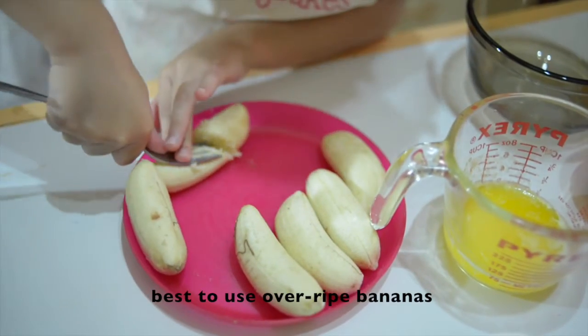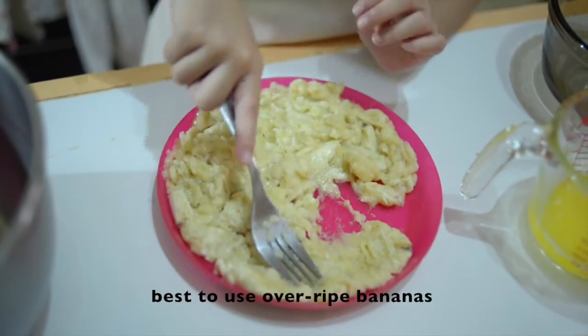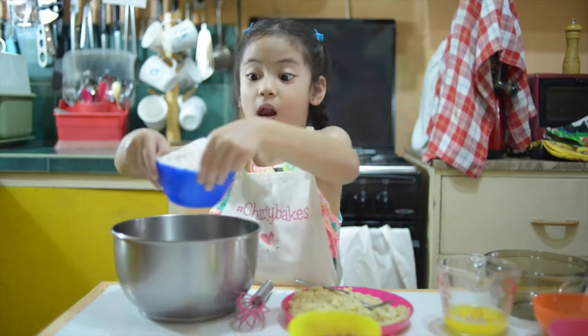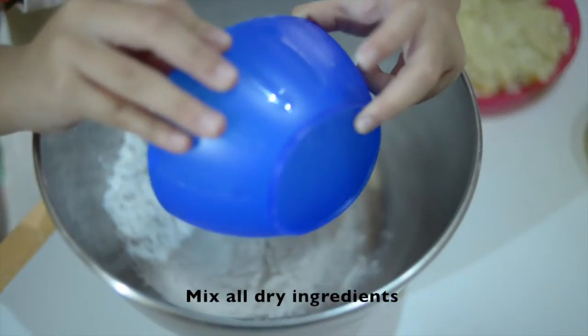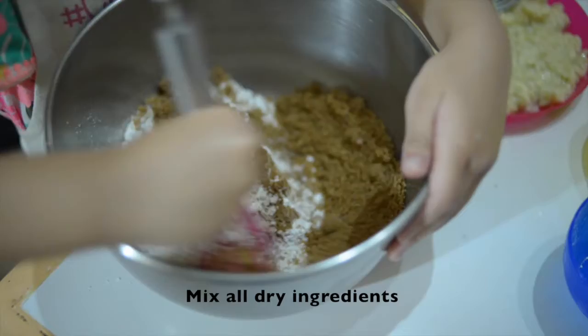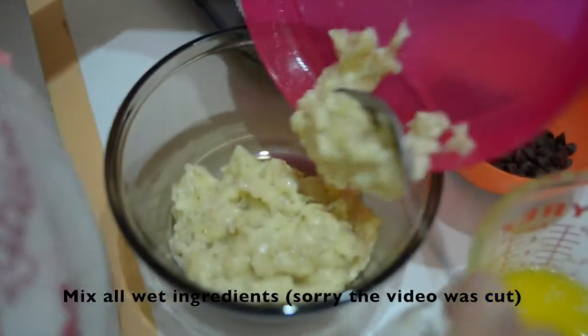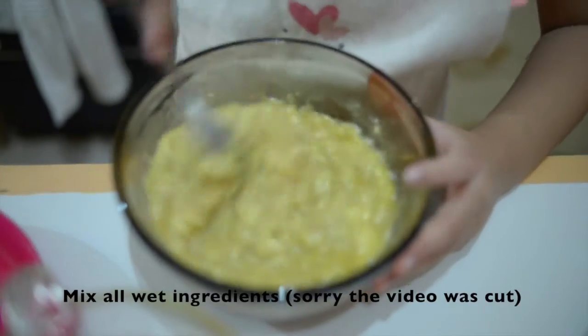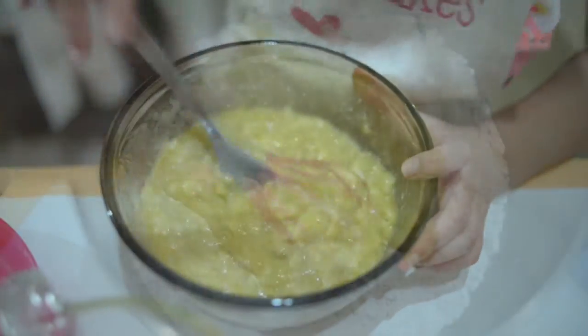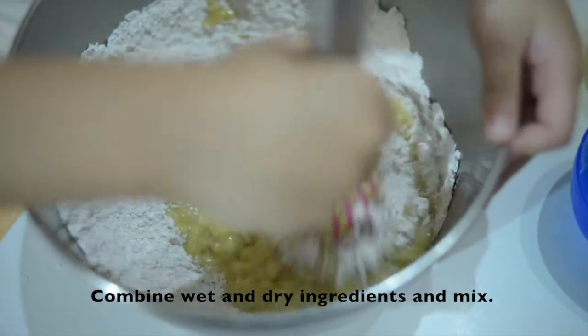First, we're going to mash the bananas. Next, we're going to mix all dry ingredients. Then, mix all wet ingredients. Pour the banana in the bowl.